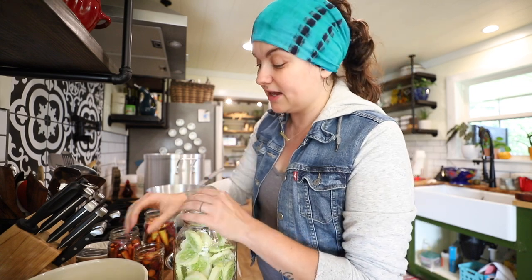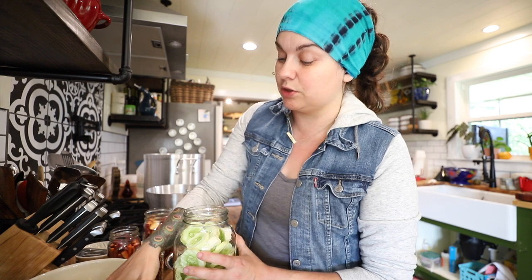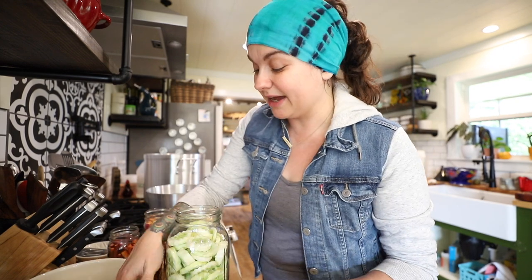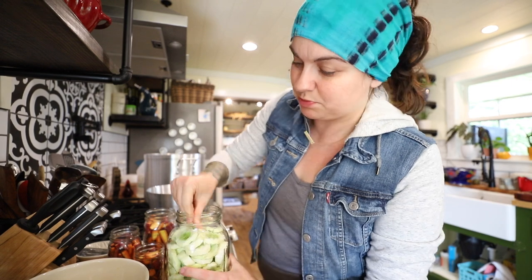With the carrots today I'm just using that basic brine with a little sugar. But ginger is really good with carrots, turmeric is really good with carrots, and coriander is one you can also use. You can buy mixes of pickling spices, but I usually just put them together myself. Black peppercorns are good, and I often use red chili flakes if you're not using fresh peppers.